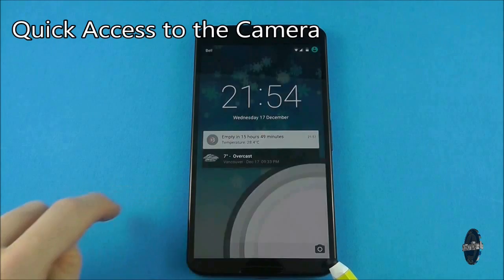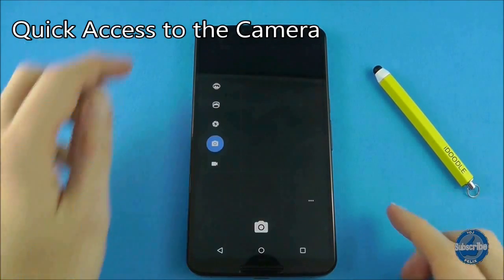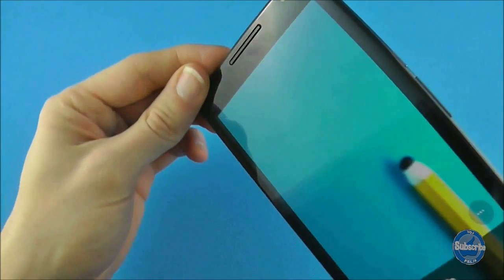To quickly access the camera from the lock screen, swipe from right to left on any part of the screen that isn't a notification.